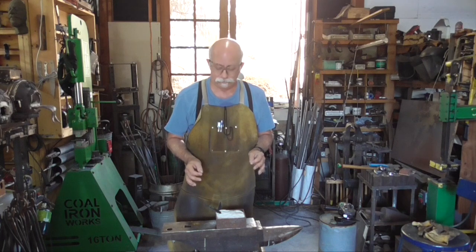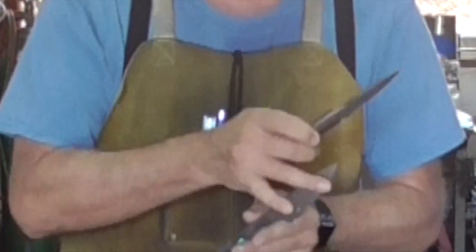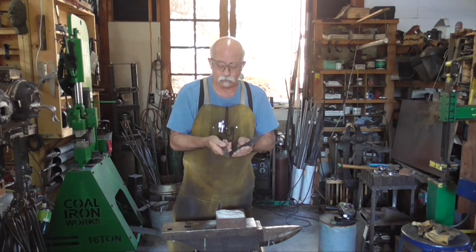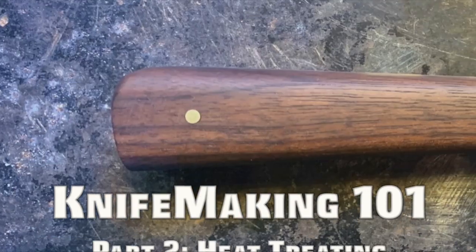In the next video, we'll take this and turn it into the finished knife. We'll hand sand the blade, make it all nice and pretty. We'll put on the handle and glue it, shape it, sand it and oil it. And we'll sharpen the blade. We'll see you there.